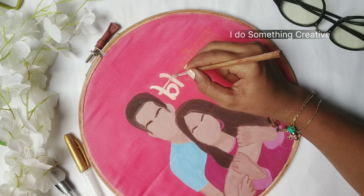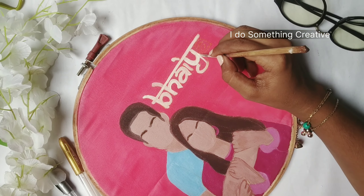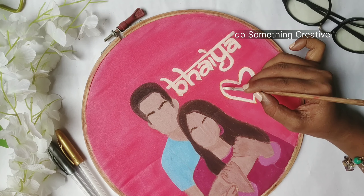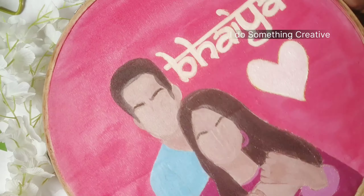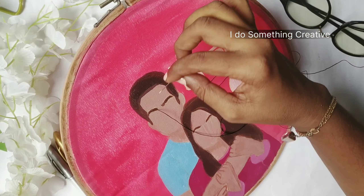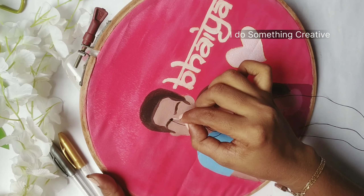I have completed all the fonts and I mixed a little yellow with white color so that it looks like a shade. I made a small heart — it's not a big heart. I'm going to do embroidery here because we have to finish the embroidery hoop.